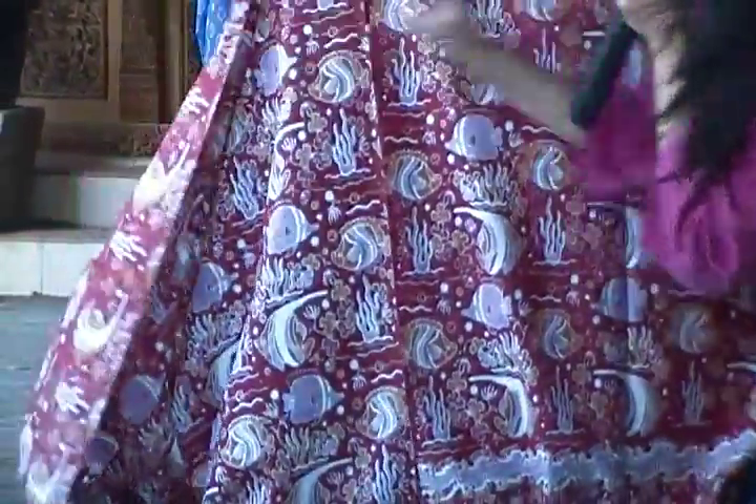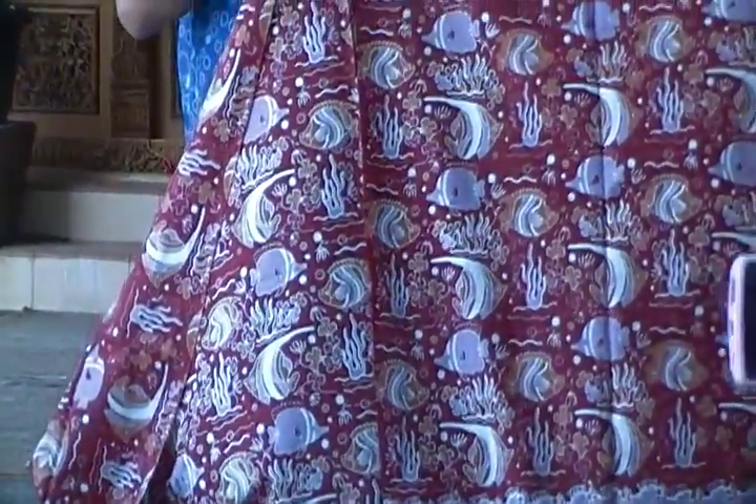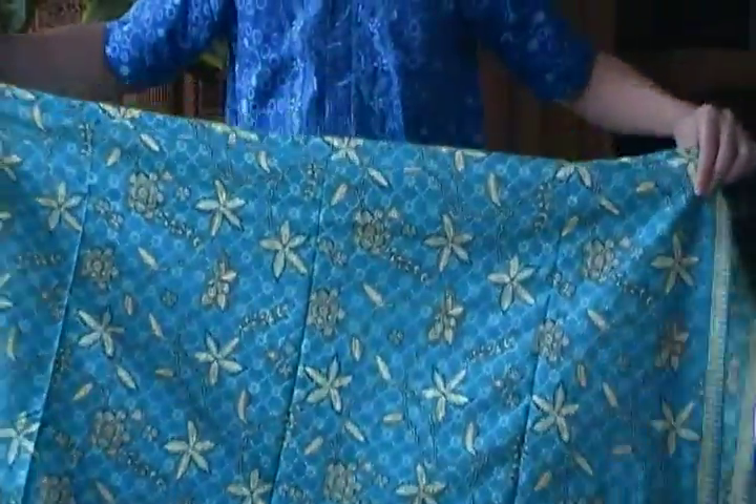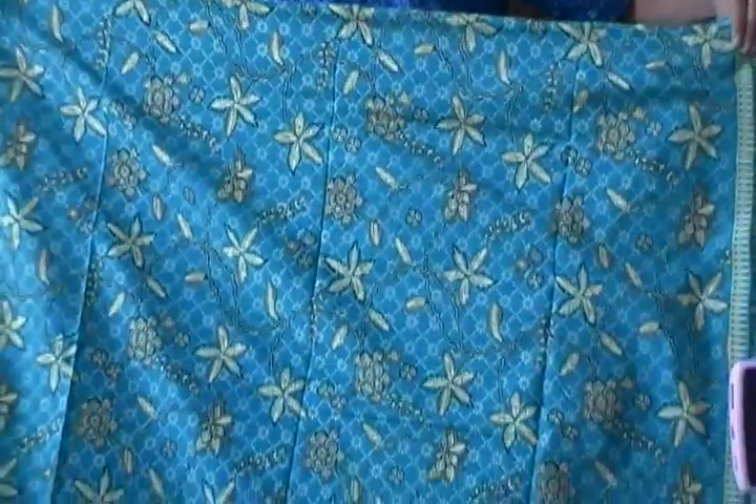This is brown and this is black. While this is the textile of batik motifs, we cannot call it batik because the process is not using wax — it's using a printing machine.